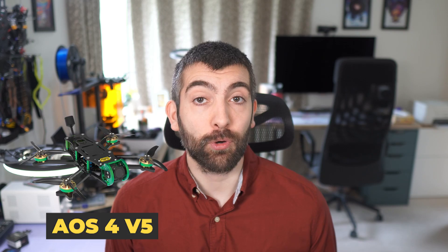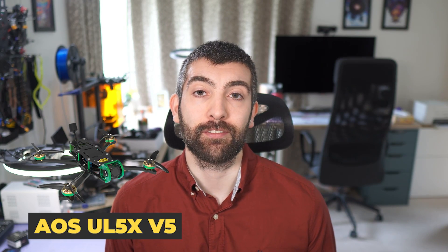Hi there everyone. It's been a minute but I'm very excited to announce the launch of three new frames today: the AOS 4, UL5, and UL5X V5. These frames all share a common platform which I've been working really hard on. In this video I'm going to take you through all of the key features of these new designs on the bench, then a black box log analysis so you can see the vibration performance, and finally some flight footage.